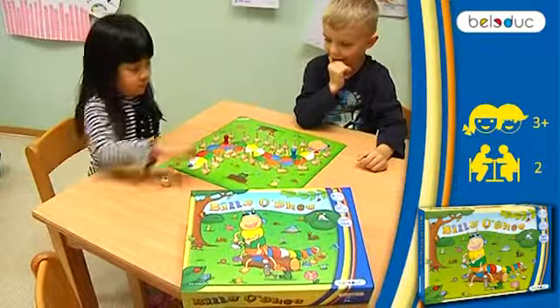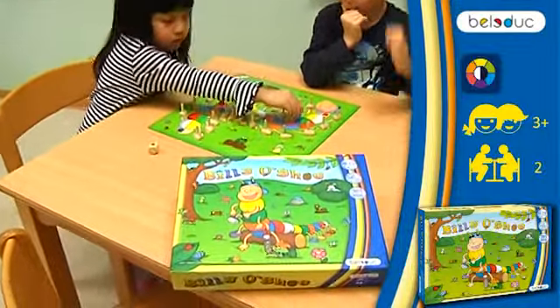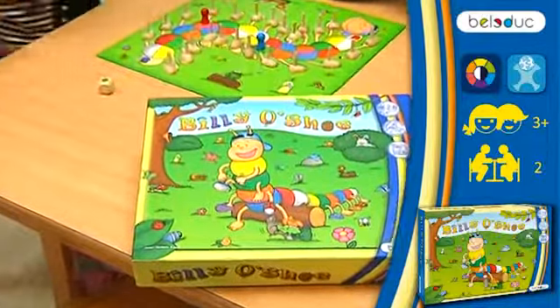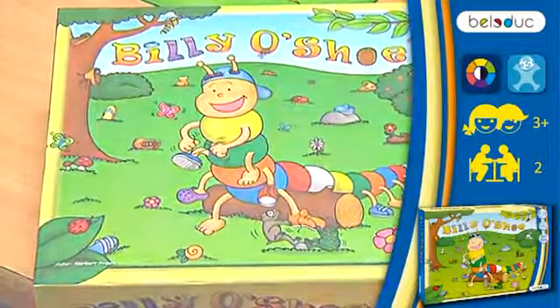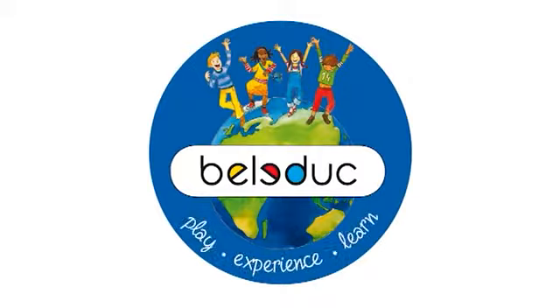The game encourages color recognition and attentiveness in particular. The story of Billy and his shoes will remain lodged in the player's memory. Bellidoc Play, Experience, Learn.